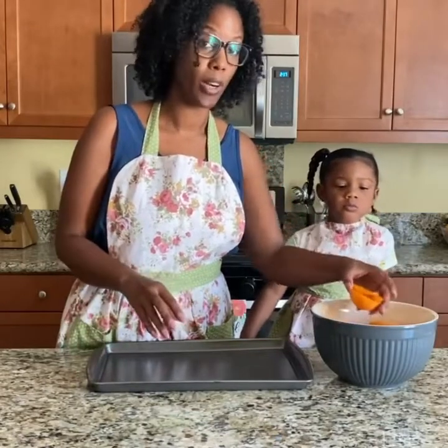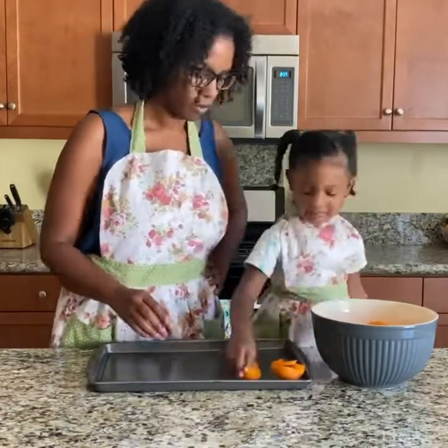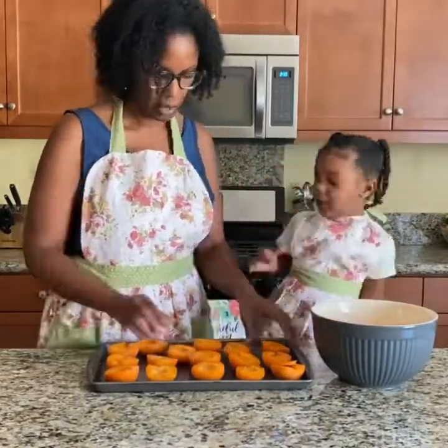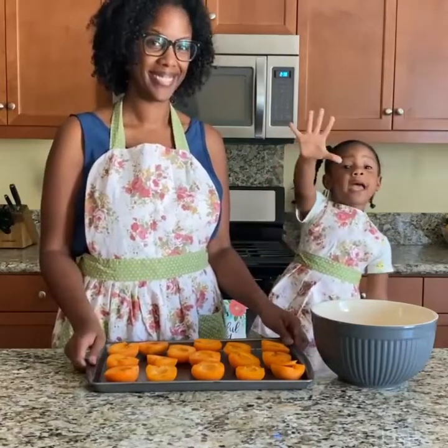So the apricots have already been cut and pitted, so we're just going to put them on the baking sheet. Can you put them on the baking sheet? So we're going to put these in the oven at 400 degrees for 15 minutes. See you guys in a little bit, bye! We will be back.